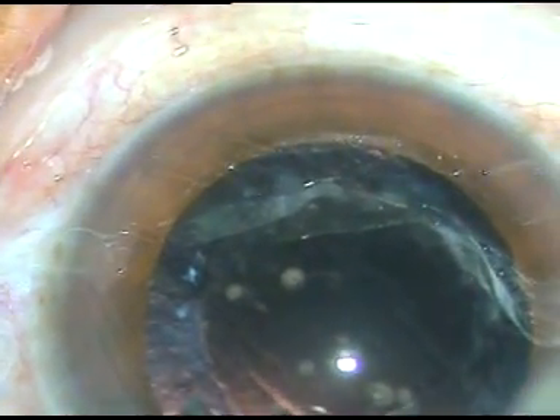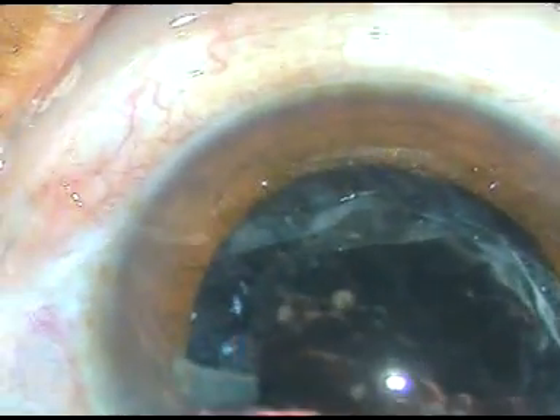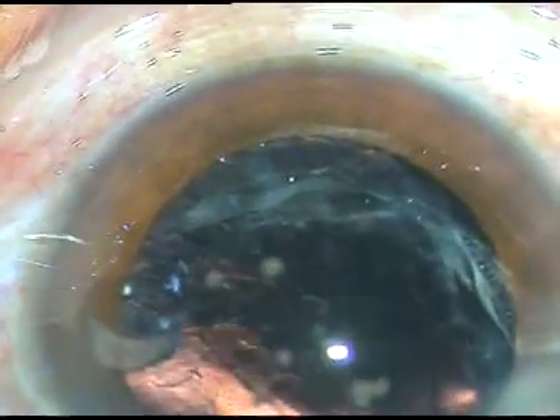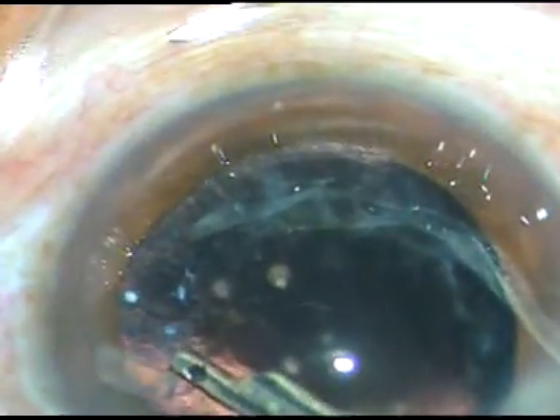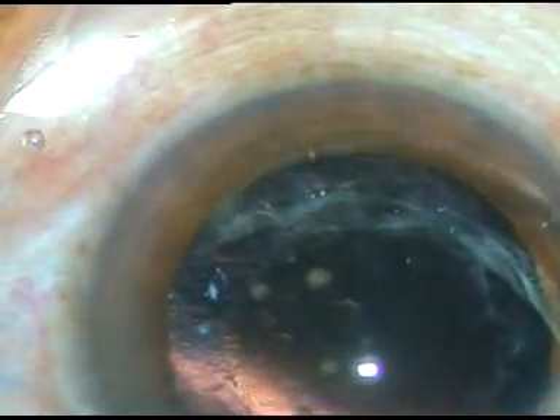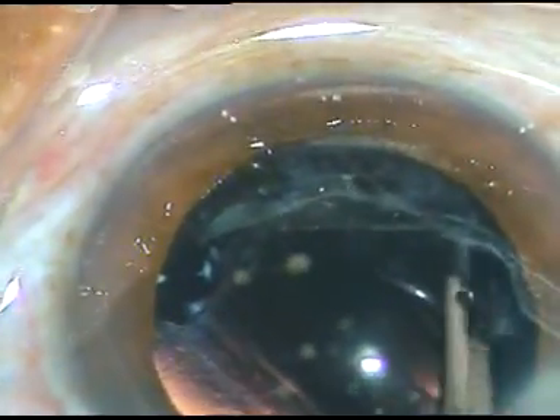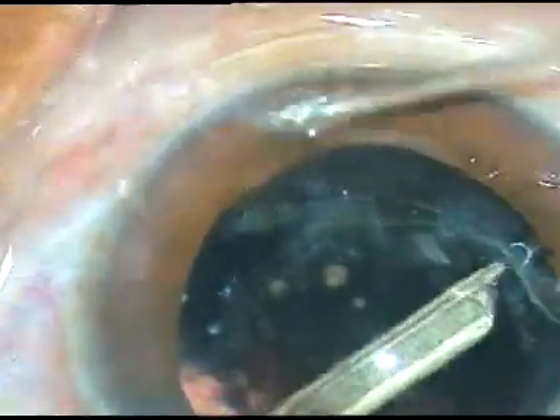I inject some amount of viscoelastic and you can see a small nuclear fragment at around 3 o'clock. I must remove that first, because otherwise it can get lost somewhere under the iris. Now the cortical lens matter is being removed by Simcoe cannula. You can see that there are a lot of fibrous plaques on the posterior capsule; fortunately the central part is clear, so I am not bothered about the peripheral plaques.